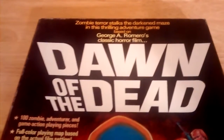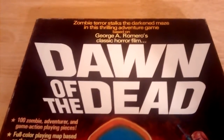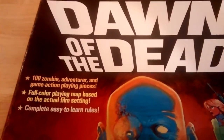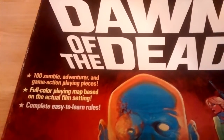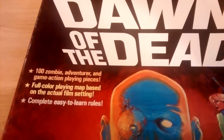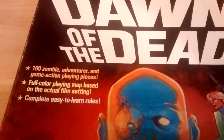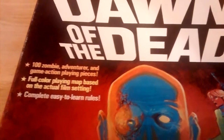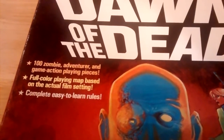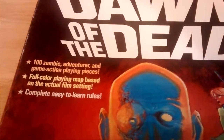The box reads: 'Zombie terror stalks the darkened maze in this thrilling adventure game based on George A. Romero's classic horror film, Dawn of the Dead.' It comes with 100 zombie, adventure, and game action playing pieces — a total of 100 pieces — four adventurers, a full color playing map based on the actual film setting, and complete easy-to-learn rules.